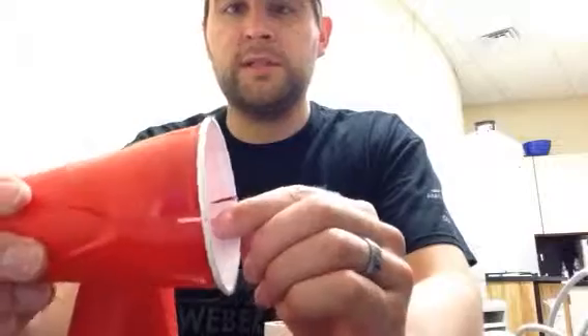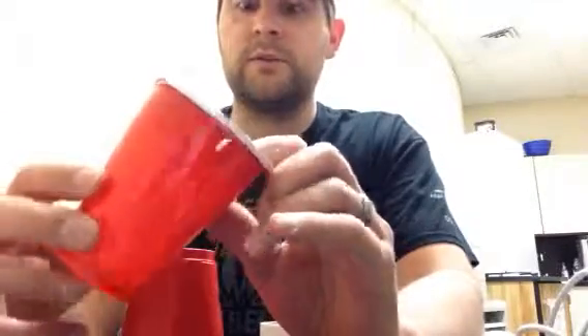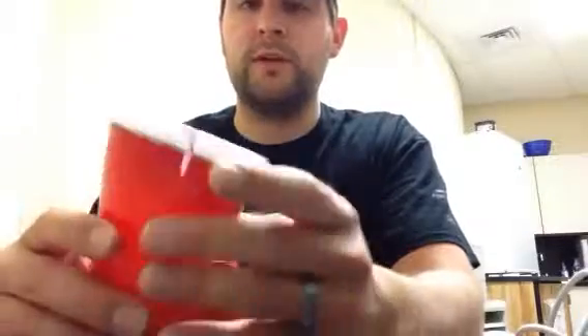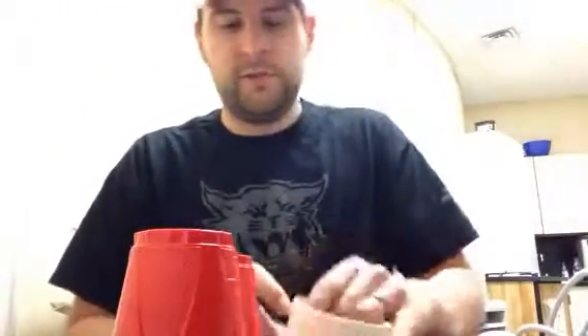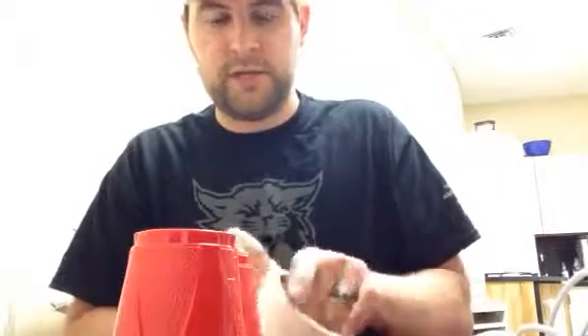We're going to use the duct tape to reinforce the cups that we made slits in. You make slits for the rubber bands to go into. You can either use scissors or a razor of sorts — we used a power tool to cut these. When you do make those cuts, just make sure you have parental supervision and wear proper eye protection. I'm going to use little pieces of duct tape to reinforce those cuts so that rubber bands don't pull through the slits.